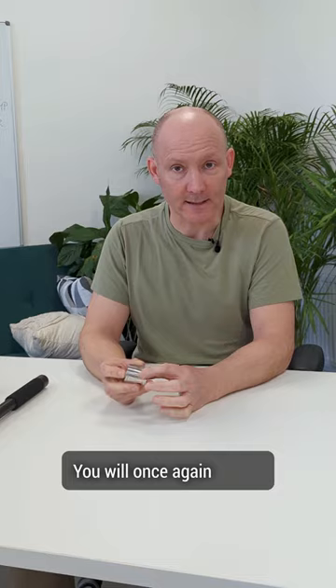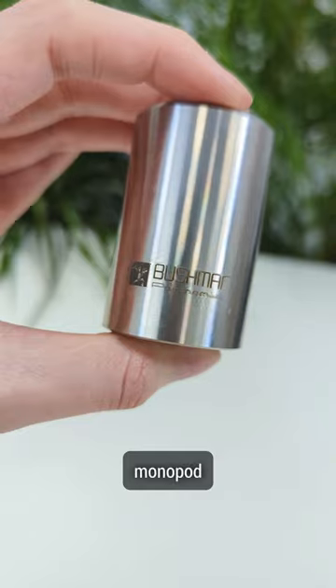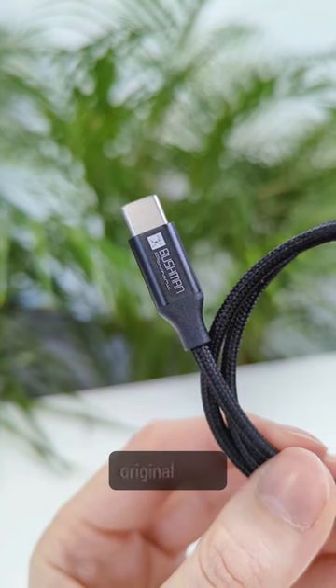For the counterweight 1 and counterweight 2, which are 300g and 400g, you will once again see on the stainless steel the engravement by laser of the Bushman Pyramid logo. Even our cables — we have taken the time to add our logo on them to be sure that you have the original parts.